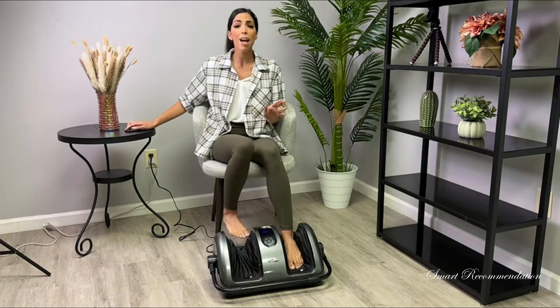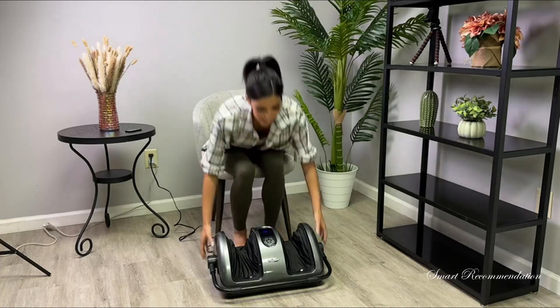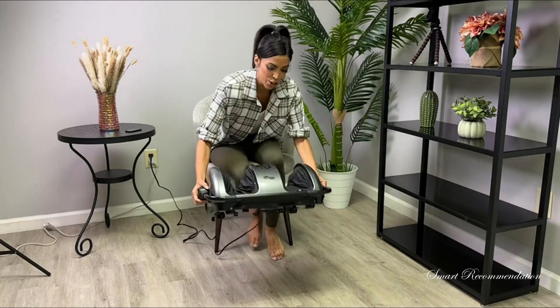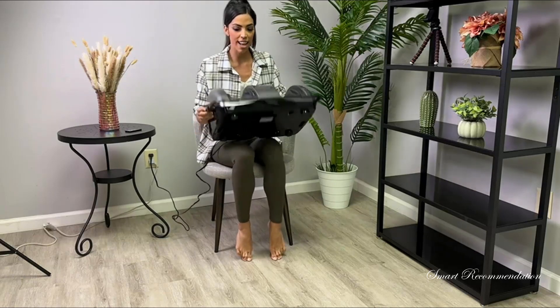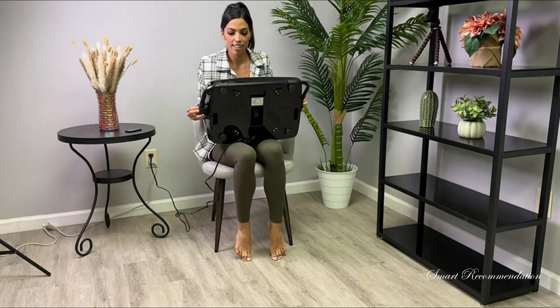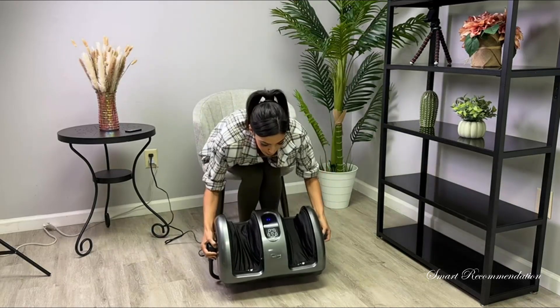Now let me turn this off and show you how you can actually massage your calves. It's really easy. If you bring it up you're going to see these buttons on the side — just press that and move it down to raise it higher. Then put it back in front of you.